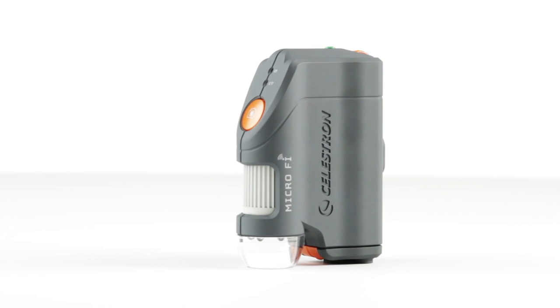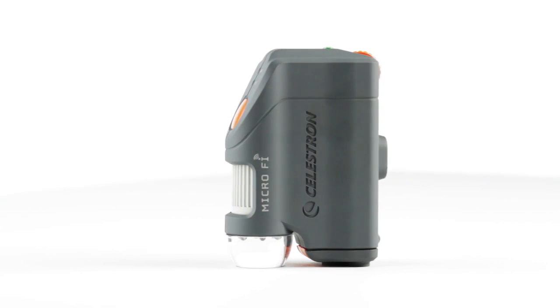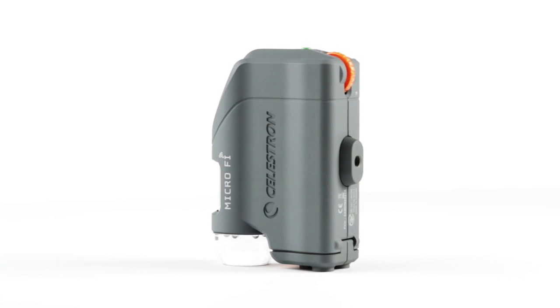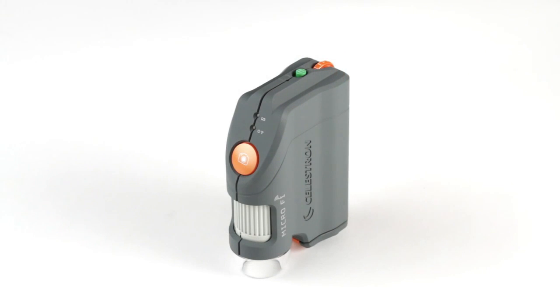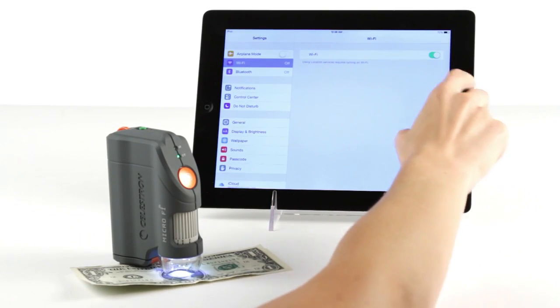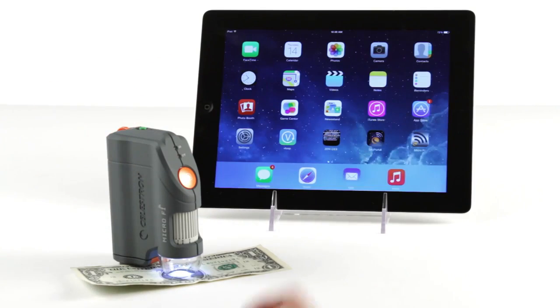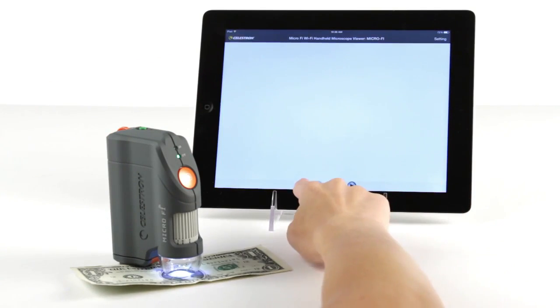Celestron's innovative MicroFi Wi-Fi microscope is the easiest way to save images and video of 3D specimens directly to your mobile device. Simply switch it on and MicroFi generates its own Wi-Fi network. Connect to the network through your settings, launch the MicroFi app, and you're ready to view a live stream on your device's screen.